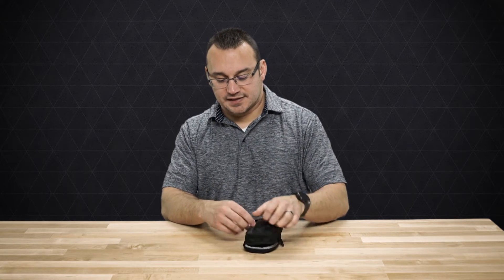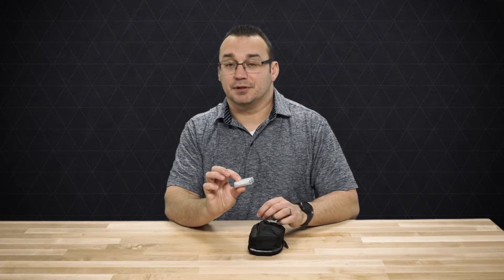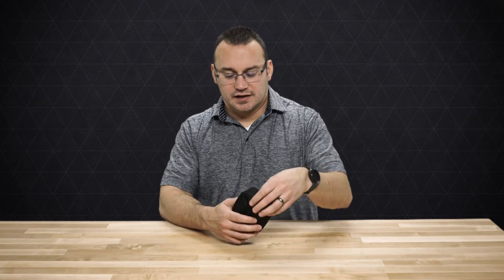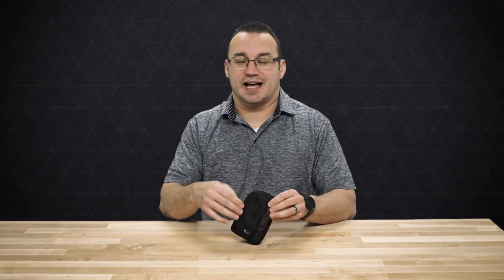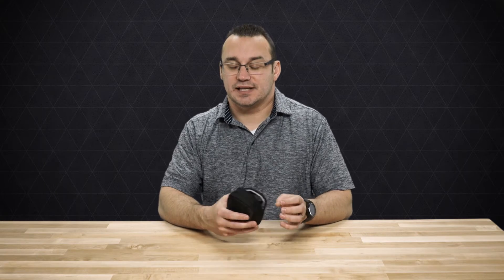It also has this pouch on the front, which has enough room for probably a couple of extra batteries as well as another SD card or two — and that's fantastic. The case on the front has some sort of hard plastic insert inside, which is really going to protect against getting jabbed or something hitting you from the front, protecting the camera from scratches or any issues like that.